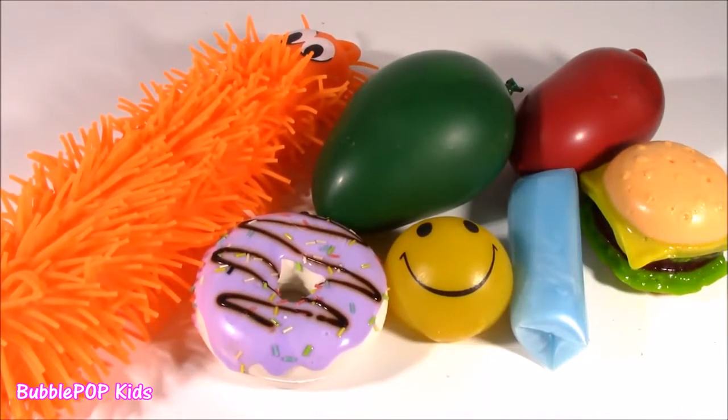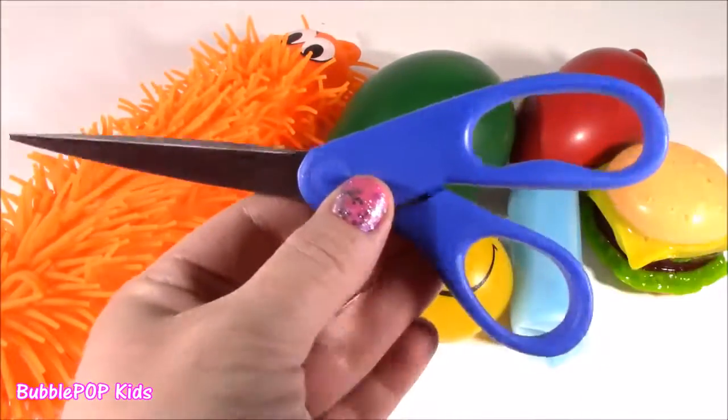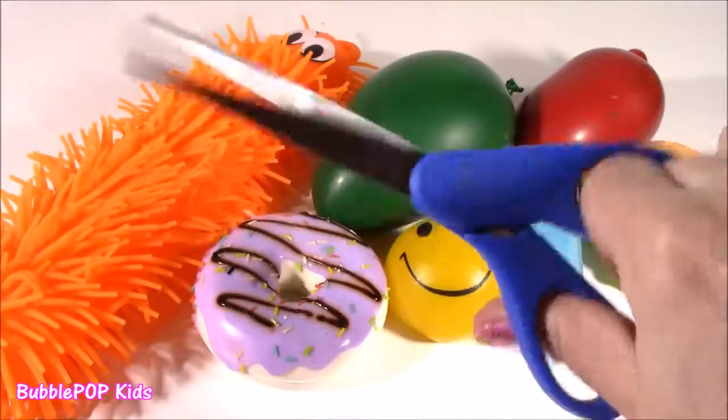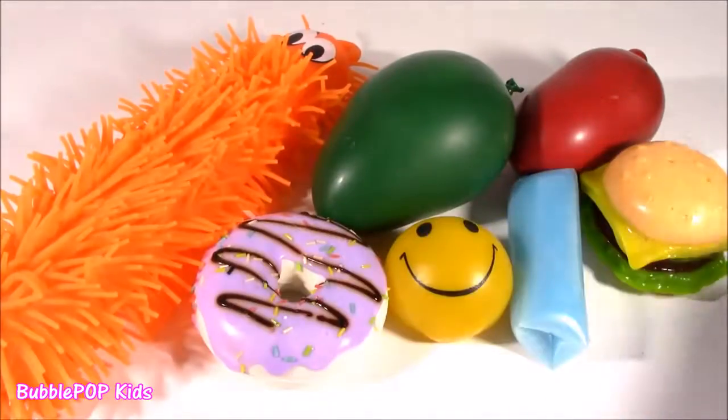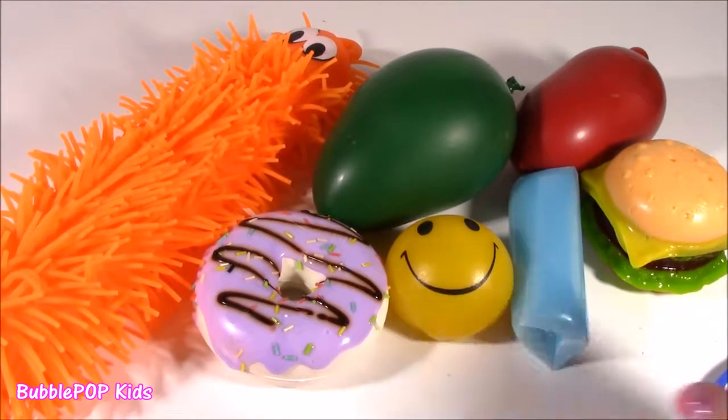I got a new pair of scissors. The other ones were tired and old. I got one with a blue handle, extra sharp. And like I always say, please, if you're going to do this at home, just make sure you have an adult or parent with you.